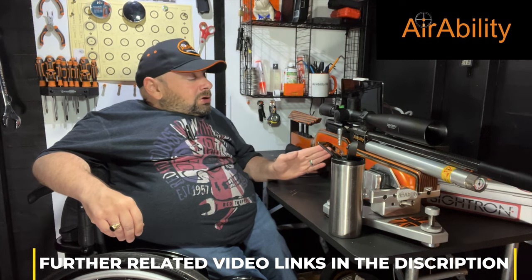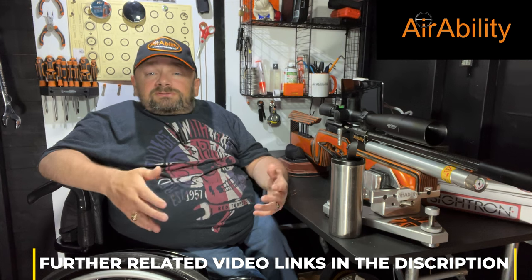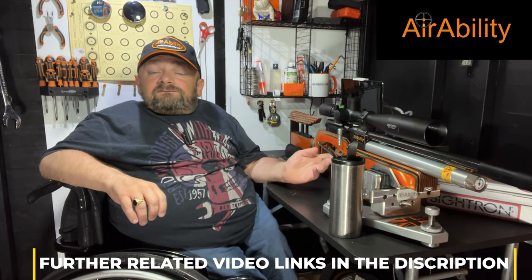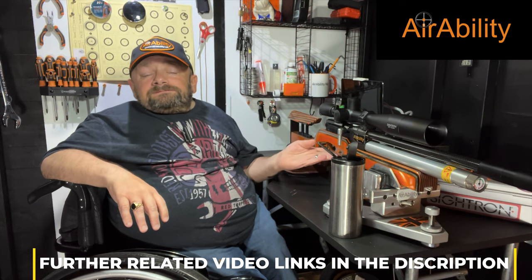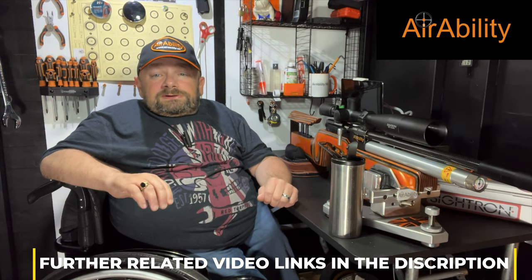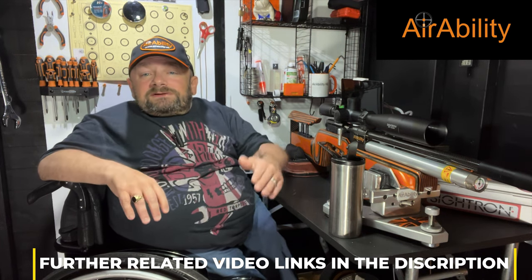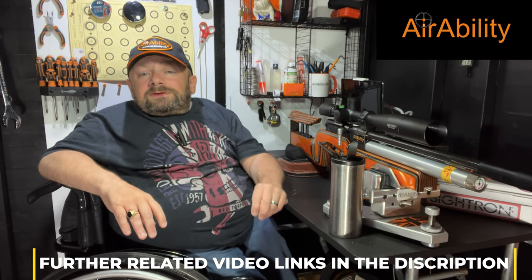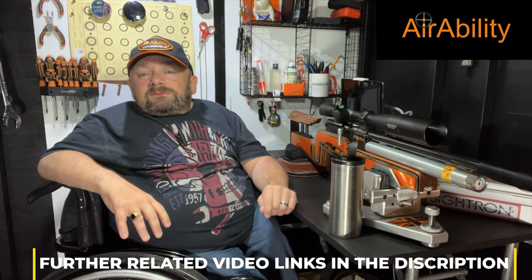If you don't use a cheek piece and you're a behind-the-gun hoverer, make sure you're getting into the same position again and again. On triggers: make sure you don't snatch. It's amazing how many people snatch at the trigger without realising. A great thing to do is video yourself shooting — it reveals an awful lot of issues, shows you where your head is at and whether you're snatching. You might even see you forgot to level your gun. Also, how you're feeling comes out of the end of the rifle like a needle on a lie detector. If you're stressed, anxious, or uneasy — or you've had too much sugar — it all comes out the barrel to your detriment.